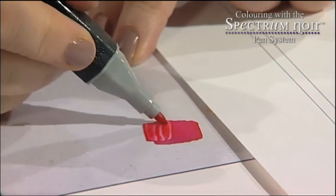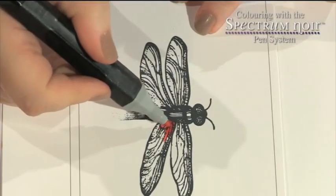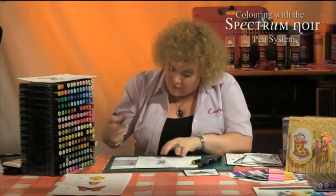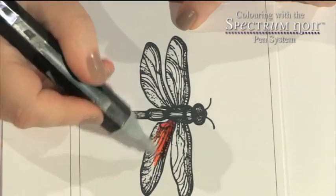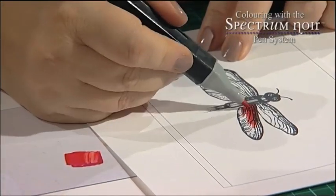You can see there that what I'm doing is absorbing that red ink into the tip of the orange pen and then quickly over to the wing and drag that out. And what it will do is give me that ombré effect from red into orange, so it will effectively blend the two together for me without me having to do anything at all.